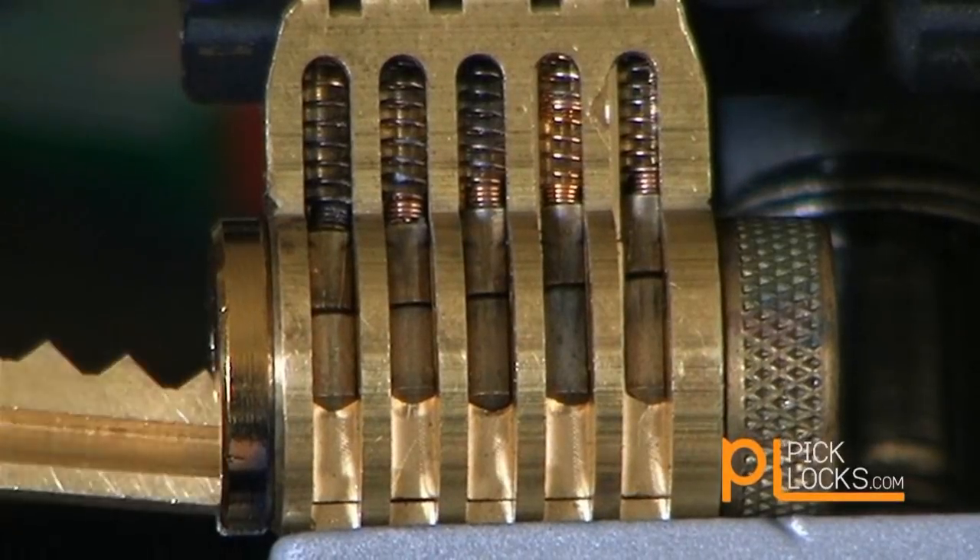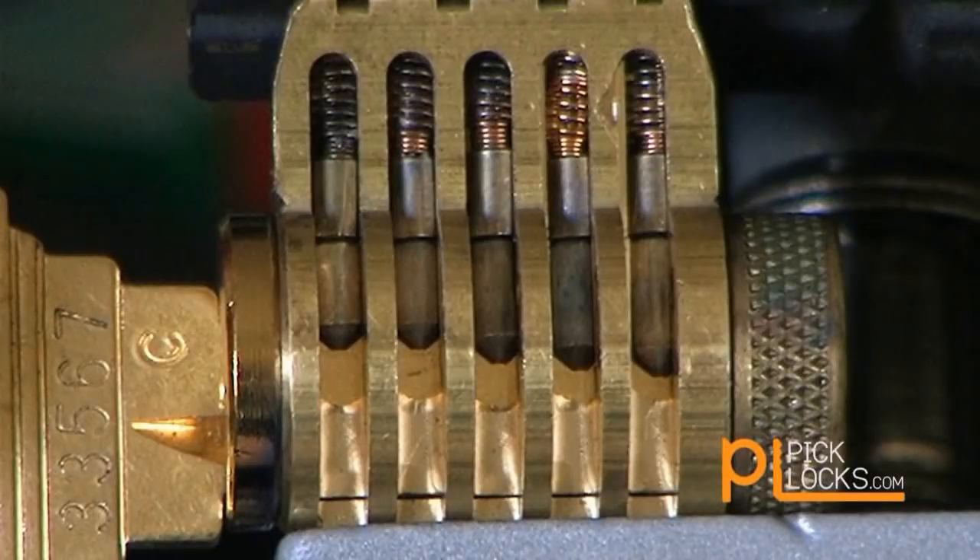A key works in a lock by aligning the cuts in the blade to the bottom pins in the lock. The numbers on the bow of this key correspond to the depths cut in the key blade, and in this case match the lock and bring the bottom pins to the exact height of the shear line, represented by the red line seen here.